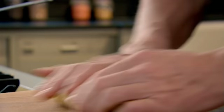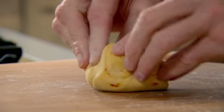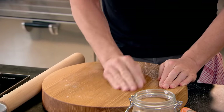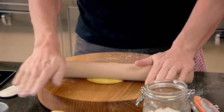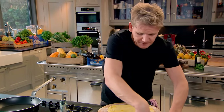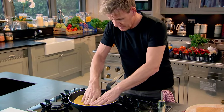Resting relaxes the dough, making it easier to roll, and gives it time to infuse with the saffron. Cut it into three and then roll them nice and thinly. Lightly flour the surface, bring it to a perfect ball on the board, get your rolling pin and just roll it out. Lightly flour on top and a little salt. Cooking the flatbread is easy — just pop it in a hot dry pan and they're ready in minutes.